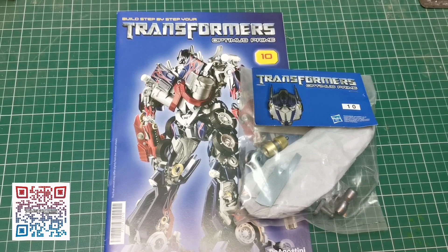Hello and welcome to the Nexus. Today we're doing issue 10 of our Optimus Prime build and we're going to start on the leg. So let's get going.